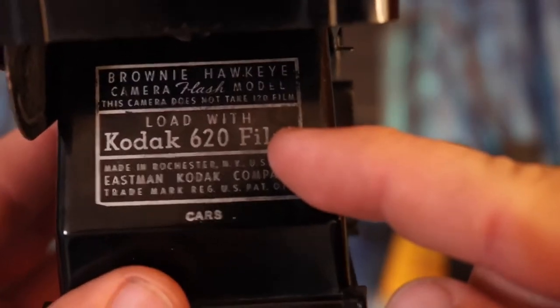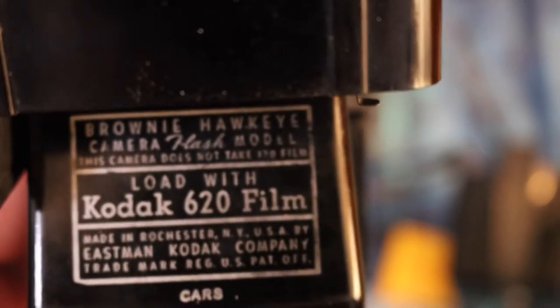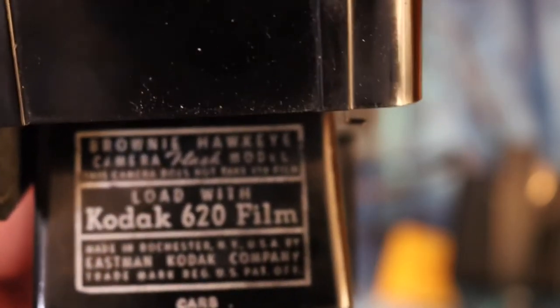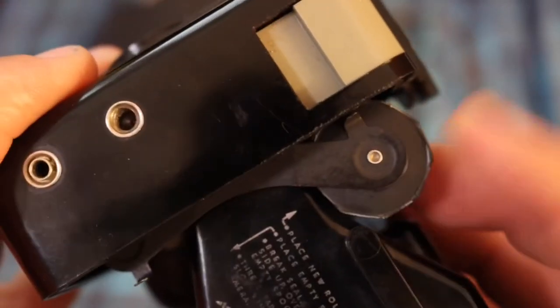It takes 620 film and says it will not take 120. Kodak came out with 620 film so you'd be forced to use their proprietary film — but it's the exact same film as 120, just on a smaller spool. 120 film is on a bigger spool. To solve this, I had my 620 take-up spool and trimmed my 120 spool so it fits right here, and I was able to use it to take pictures.